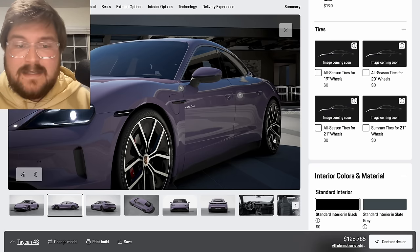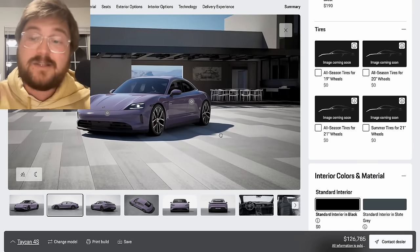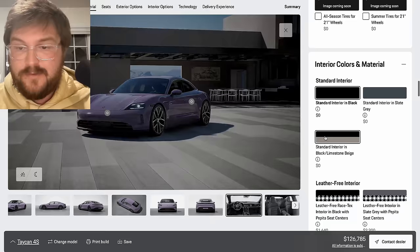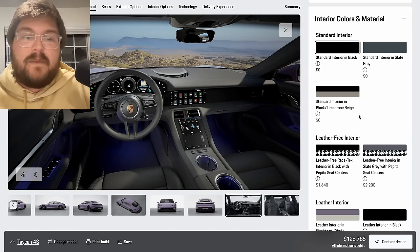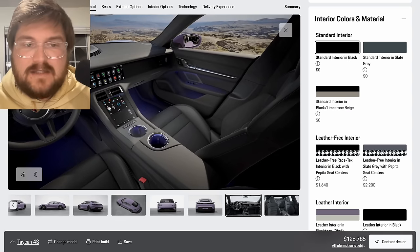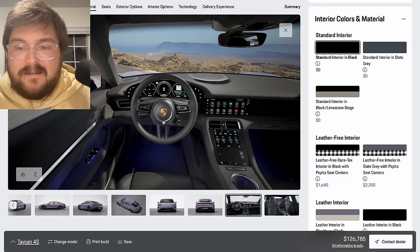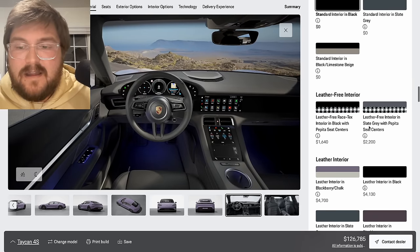You can choose all-season tires or the summer performance tires. I always recommend going with the OE tire and then swapping to winters if you need to. The black interior is boring — it's livable, but I don't love it so much.